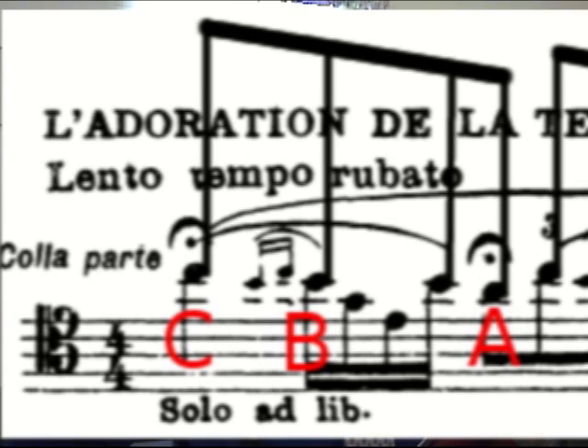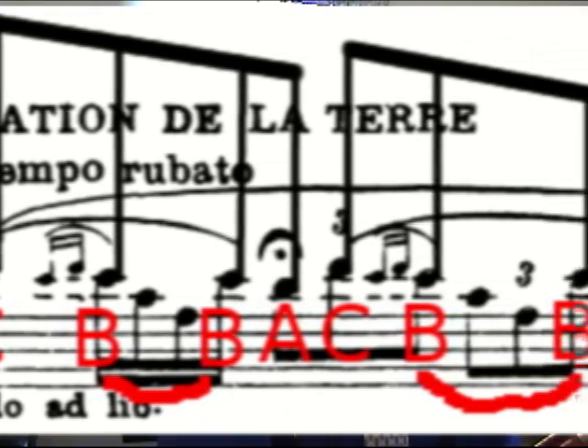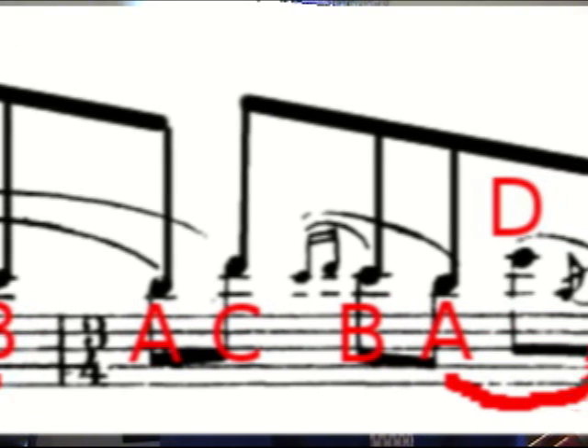The Rite of Spring — the way the opening melody is constructed is really around three notes: C, B, and A. What you find in the opening is an ornamentation of those notes. Keeping those notes in mind will really help you perform this. The C, B, A is later ornamented by a D in the upper melody. Basically, measures one, two, three — the first three measures are that motive, that three-note motive. When we get to rehearsal number one, which is the fourth or fifth measure, there you find a chromatic descending scale that is ornamented.